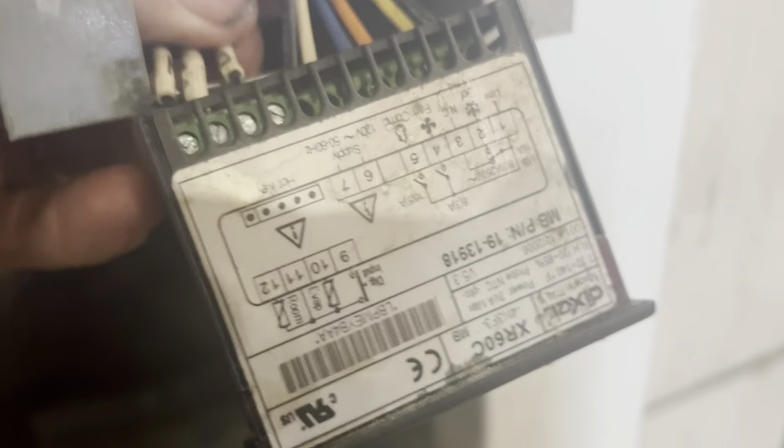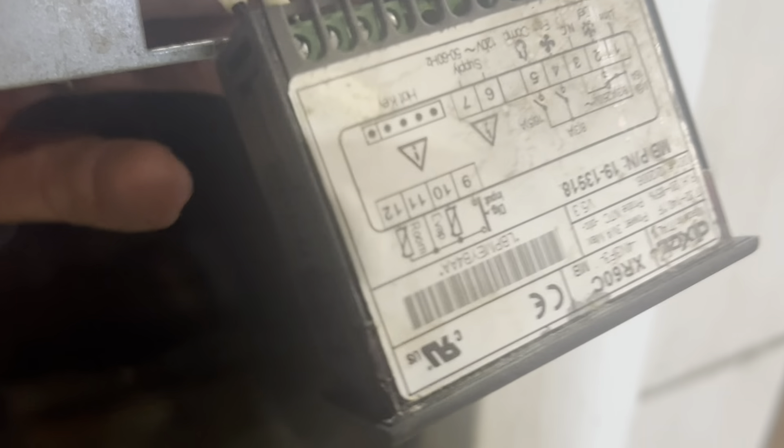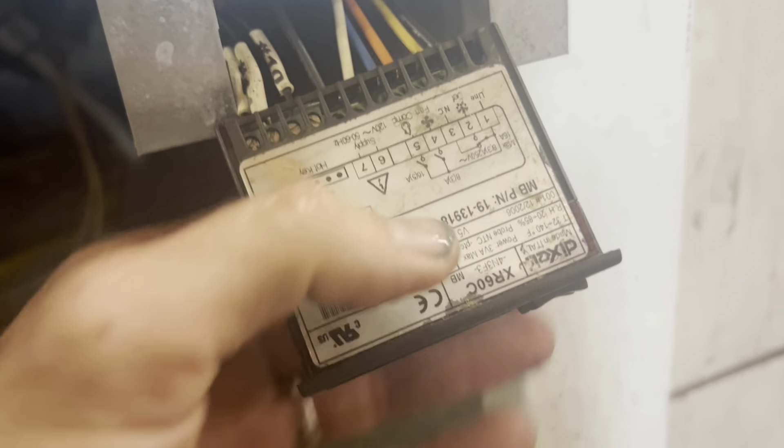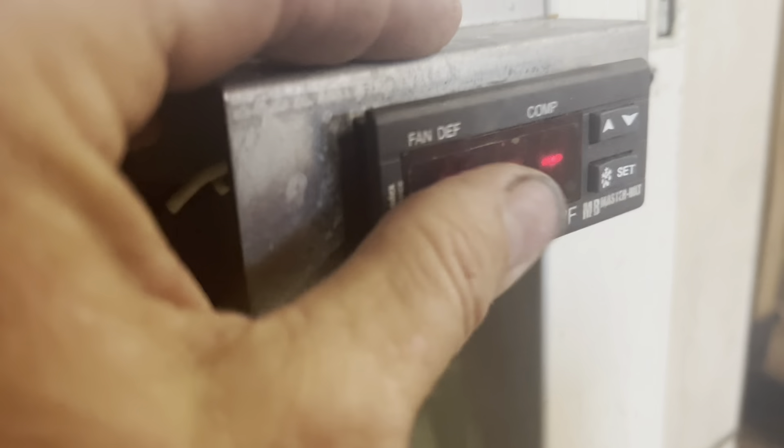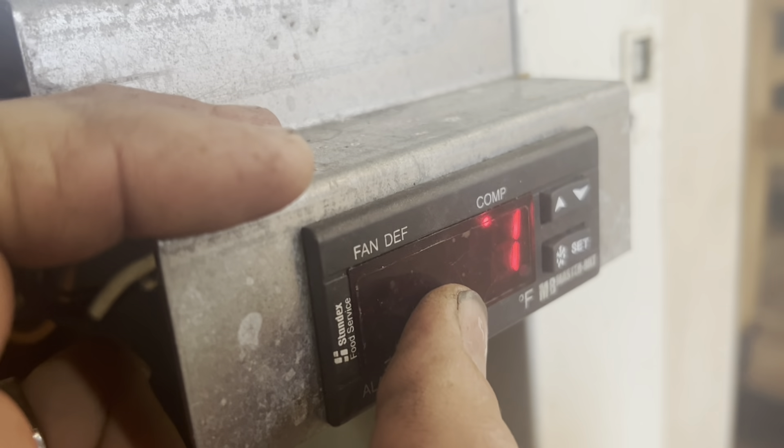I'm going to end up changing this controller. I don't have this exact one but I've got one that'll work with the defrost. It looks like it failed functioning — it's not failed and not cooling, it's failed open or closed. That's a setting in there: you can have it so that if the probes lose contact or something, you want it to fail open or fail closed. This way it'll just keep running.